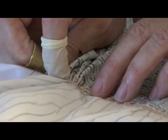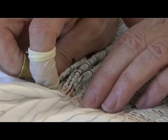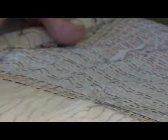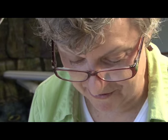I kind of get in a rhythm with it, however much I can fit on the needle. And then I just pull it through, but it does kind of slow down the world. And it really is a record of how I spent my time.